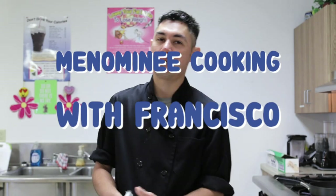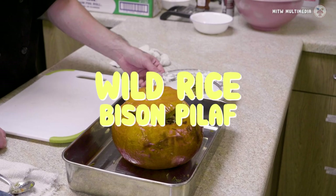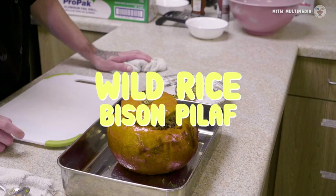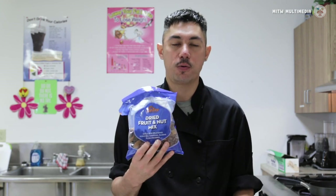Hey everybody, this is our next video in our cooking series, Cooking with Francisco. Today we're gonna do a wild rice bison pilaf. Sometimes on our food boxes, some of the protein we have is bison. Some of the items we're gonna use today are carrots, onions, and we have this bag of dried fruit and mixed nuts that we get. We're gonna go through what we can use with this as well.